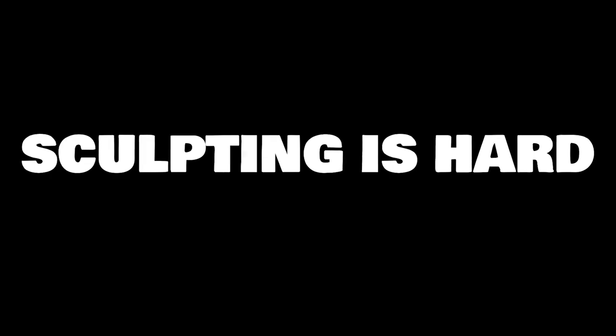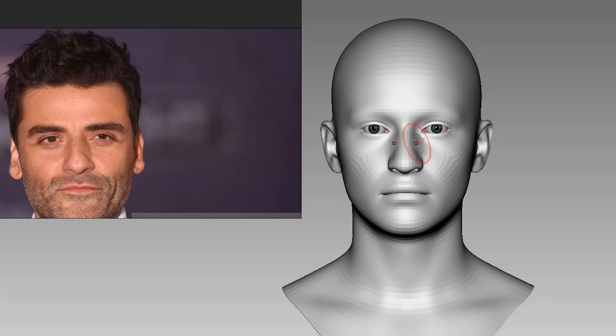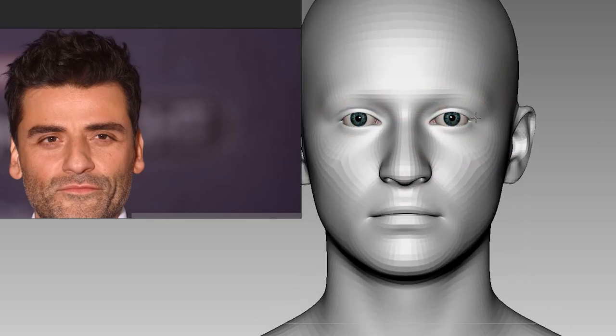Welcome back guys, ZW here. I struggled so hard to sculpt Moon Knight. You know how it is when there's a new show — everybody is going to make something related to it. So to get a head start, I decided to sculpt before the show comes out. The challenge is to capture the likeness of the actor Oscar Isaac, because anyone can make something that resembles Moon Knight — just something white with a hooded cape, right?